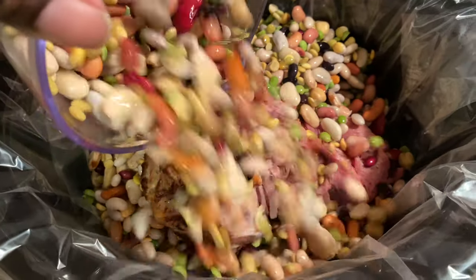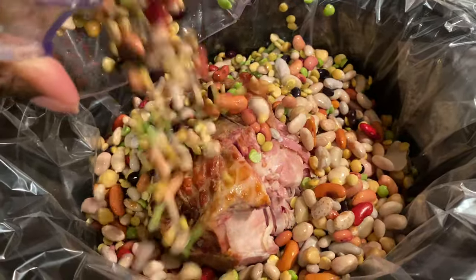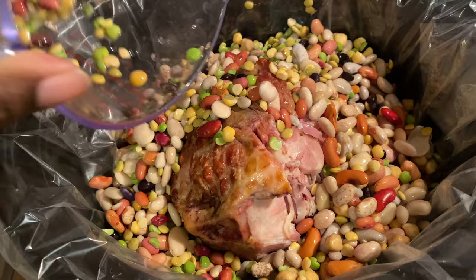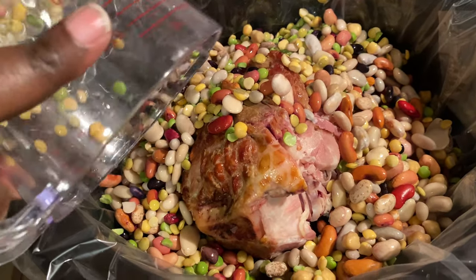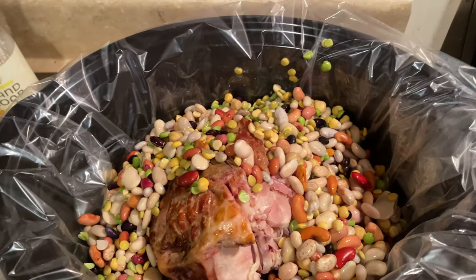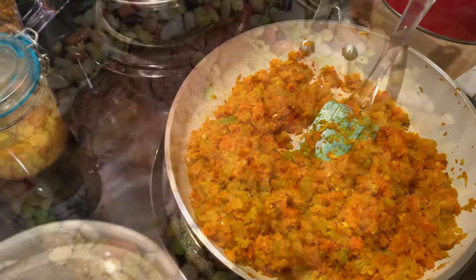You can do this with any variety of bean, honestly. It doesn't have to be the 15 bean soup — you could do split pea, pinto beans, navy beans, whatever. It doesn't have to be this particular variety. Now I'm going to get in our sautéed vegetables.